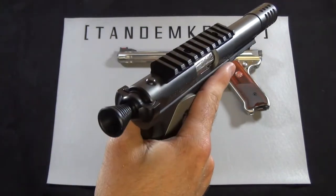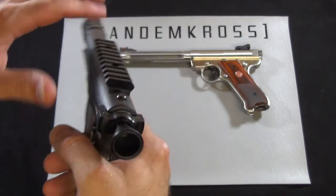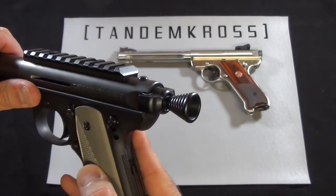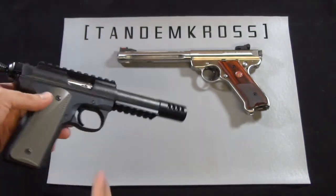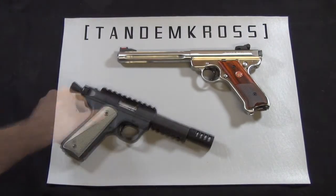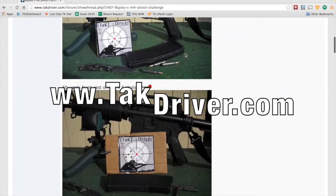This is a great upgrade from Tandem Cross to help you get a grip on the bolt for both your Ruger Mark III and your 2245. Speed up your time and get a better grip with the Challenger Charging Handle from Tandem Cross. If you're looking for more information, check out our firearms forum at techdriver.com.